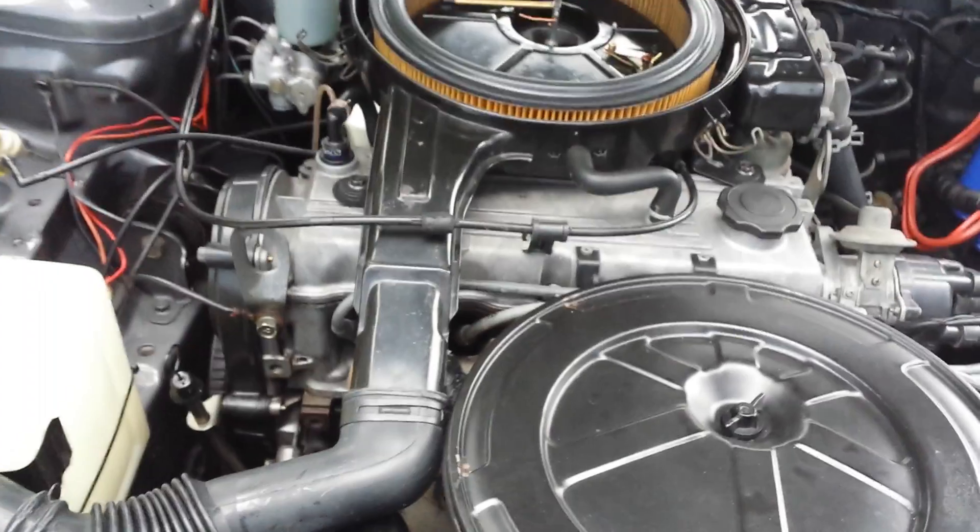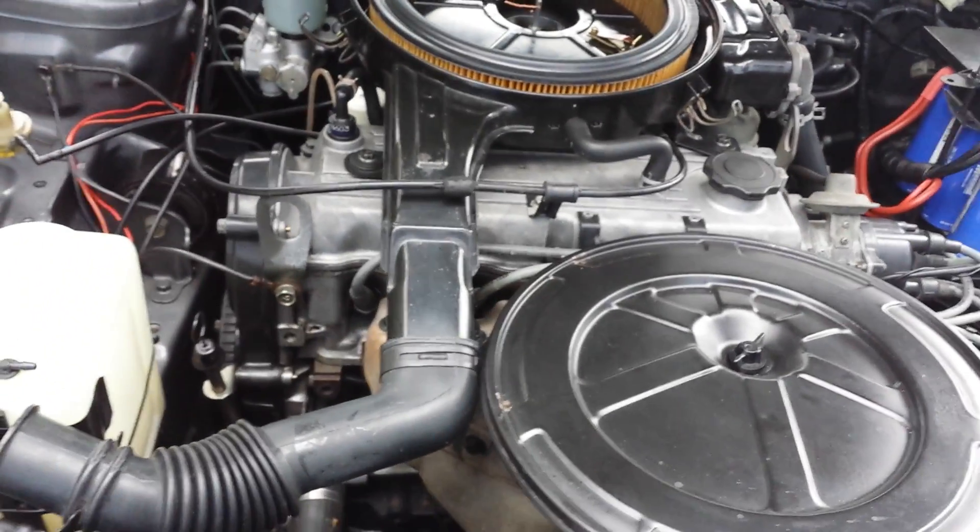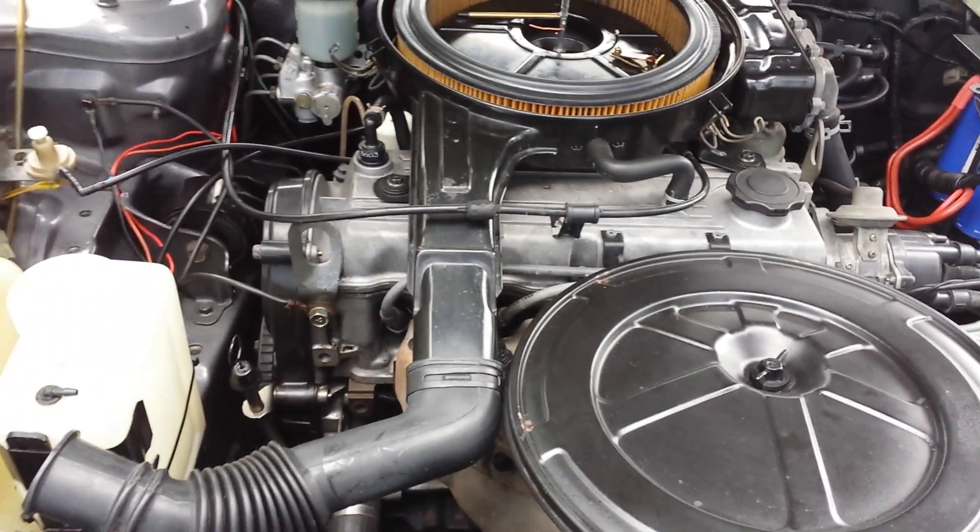And it's fantastic. I can now run it on 91 octane and it still revs right out. It doesn't ping, no knock, nothing. It's unbelievable.